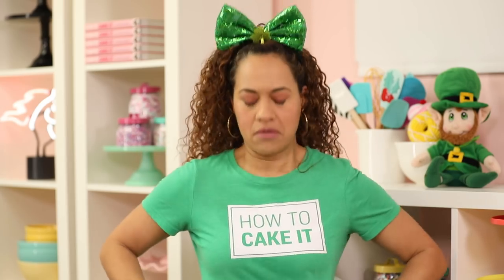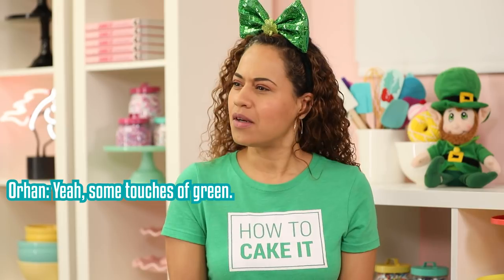I think I was subtle. I think I just subtly threw in a little... some touches of green.